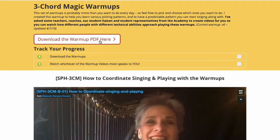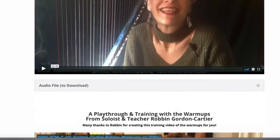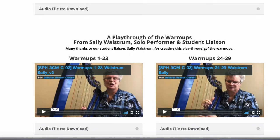You download the PDF of the warm-ups here, and this little video tells you how to coordinate your singing with them. These extra videos are from other harp players and teachers who walk you through the warm-ups in different ways so you can get different takes on them if you want.